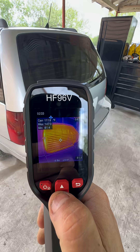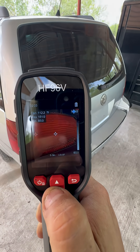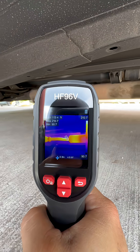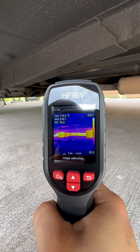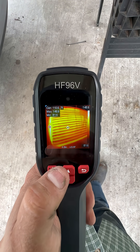It also has many different palettes to choose from, like rainbow, white hot, above alarm, black hot, red hot, and fusion — which is the one I was using earlier. It works really good and it's also very easy to use. Those are just some of the features; there are many more. For more information, I'll have the Amazon link in my profile.